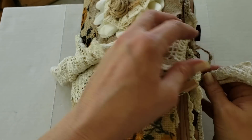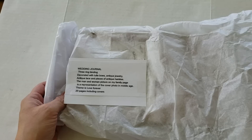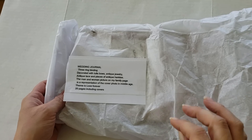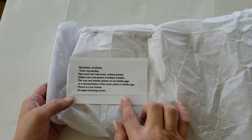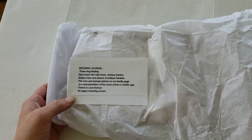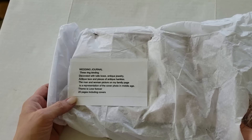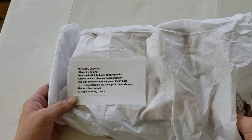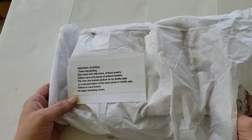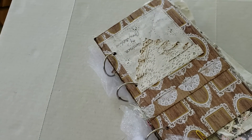Hang on just one second — I will swap it out and bring the next journal in. Up next we have a wedding journal. It says it's a three-ring binding decorated with tulle bows, antique jewelry, antique lace, and pieces of antique hankies. The man and woman picture on the family page is a representation of the cover photo in middle age. The theme is Love Forever, and it has 20 pages. So it's bound with the rings.